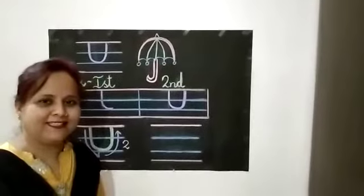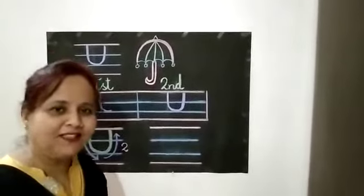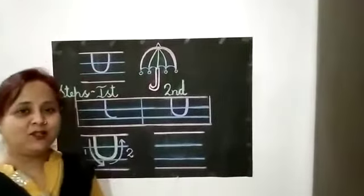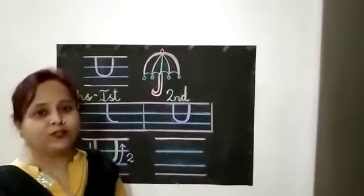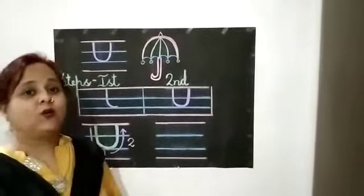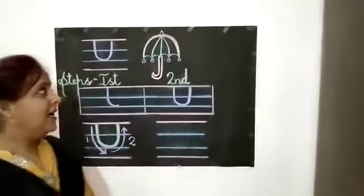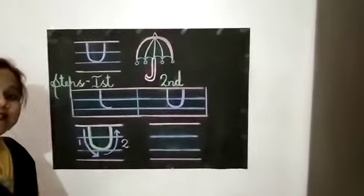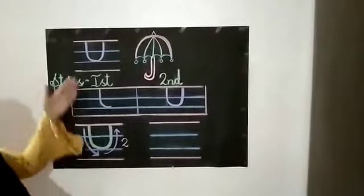Happy morning kids. How are you all? I hope all of you are fine. So children, what are we going to learn today in English? In English, today we are going to learn how to write letter U step by step. U.